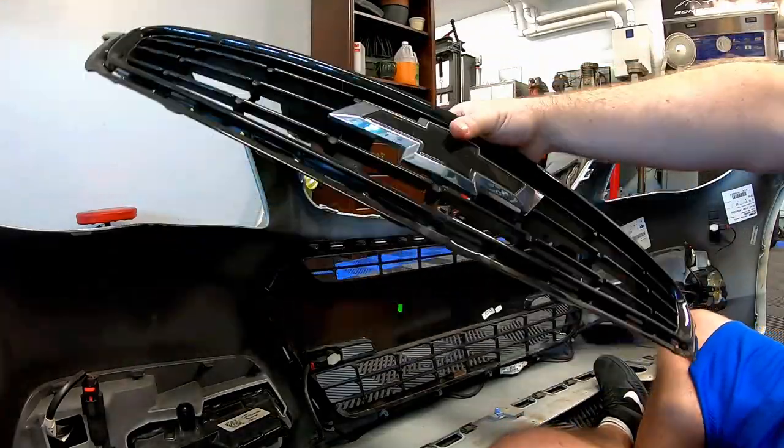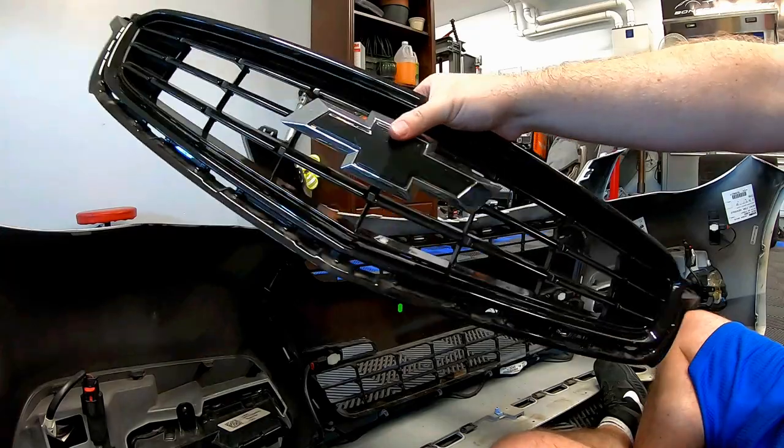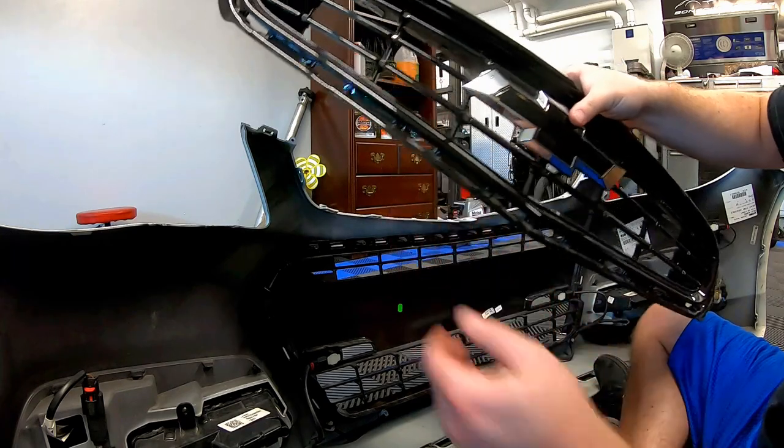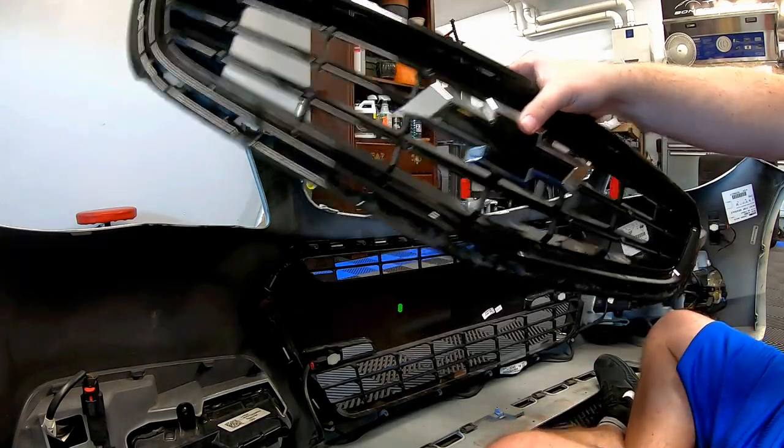We have the 14-15 grille off — we didn't screw anything up. It is a little dirty so we're going to have to clean it, but this will eventually be for sale.